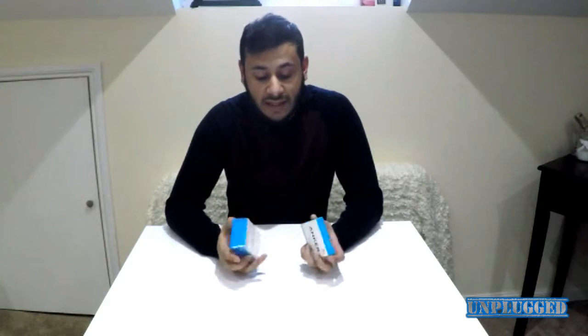Hi guys, this is me from Unplugged again. I hope everybody's been keeping very well. It's been a while since I've done a video — I do apologize. I haven't been feeling well, but I'm ready to make a few more videos now.